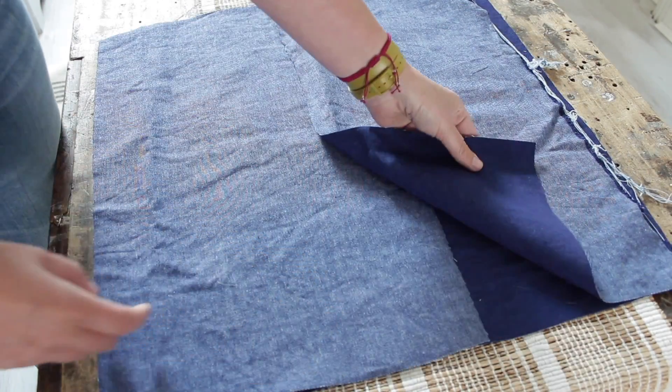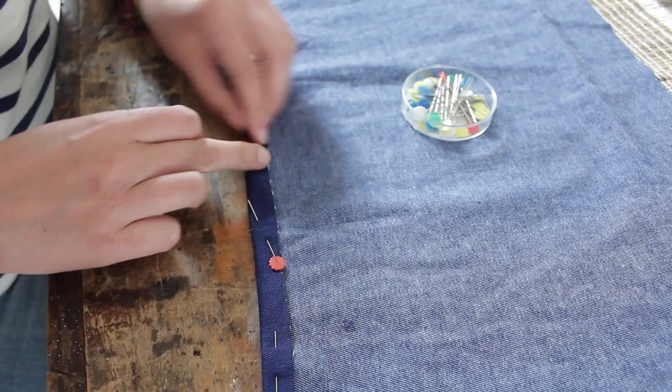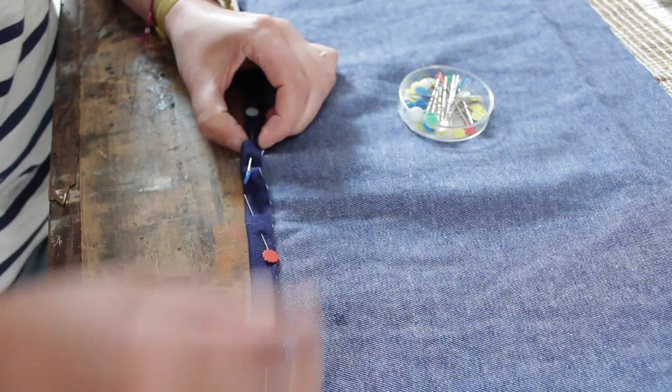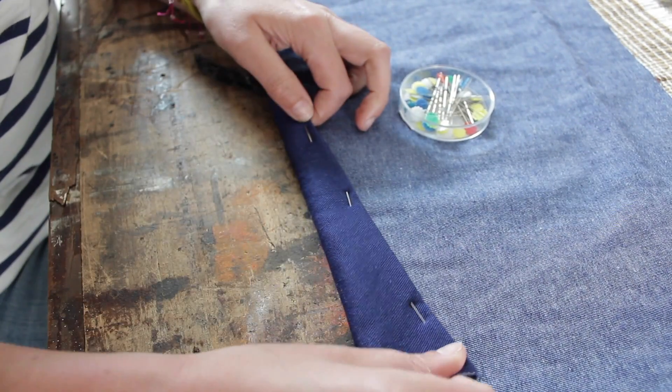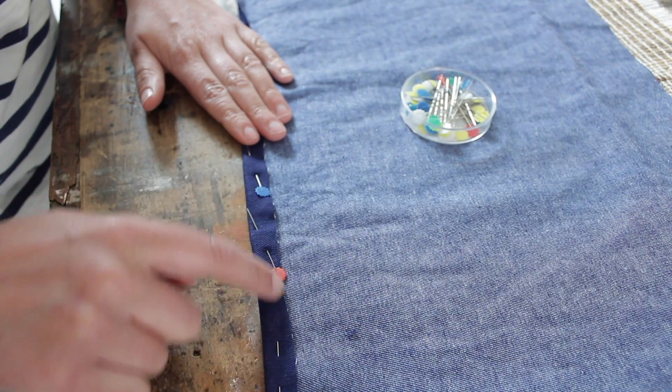Start by folding over one centimeter on one of the sides on the back pieces. This is so you have a nice clean edge for where the fold is going to be later. Pin it in place and then stitch just along the edge.